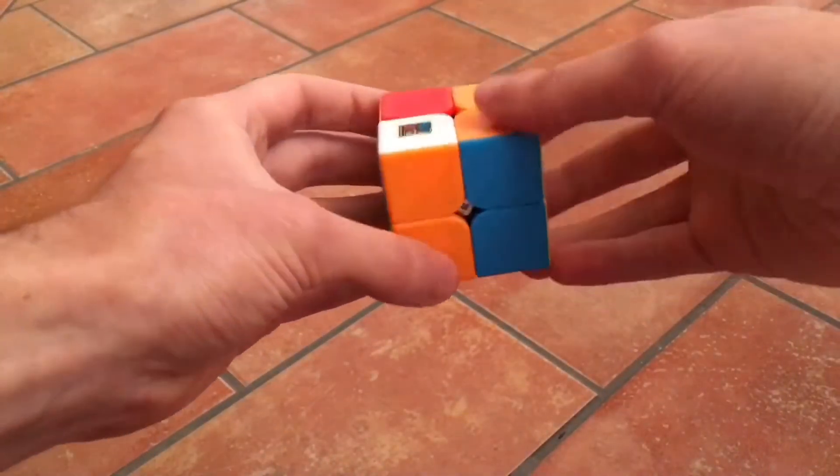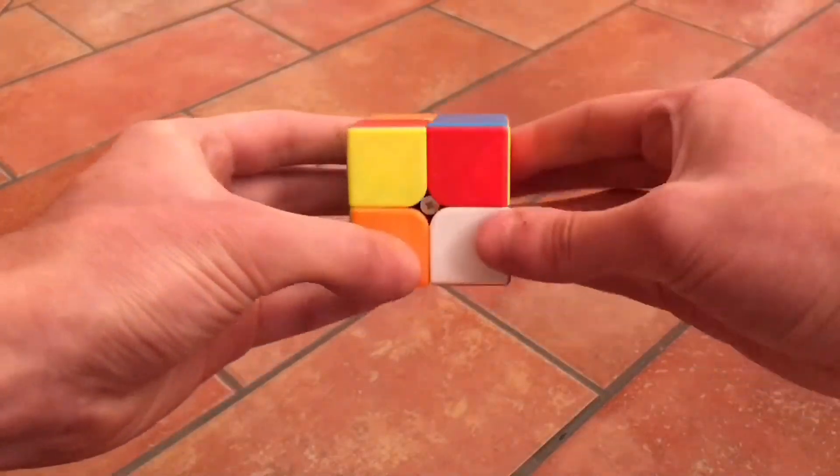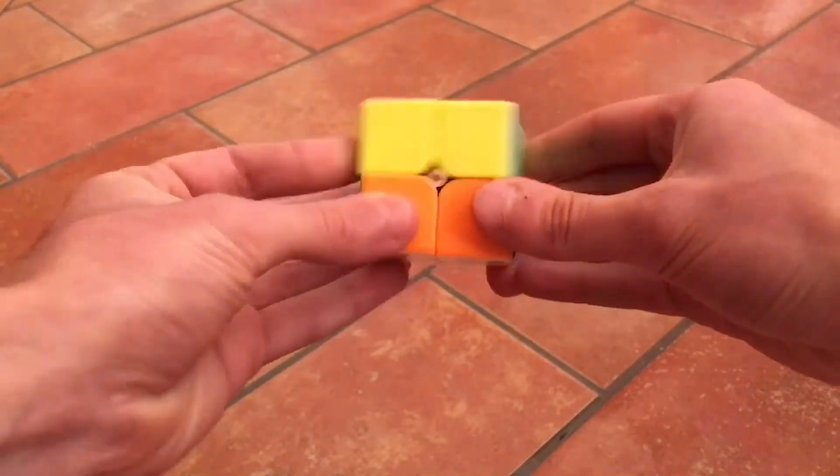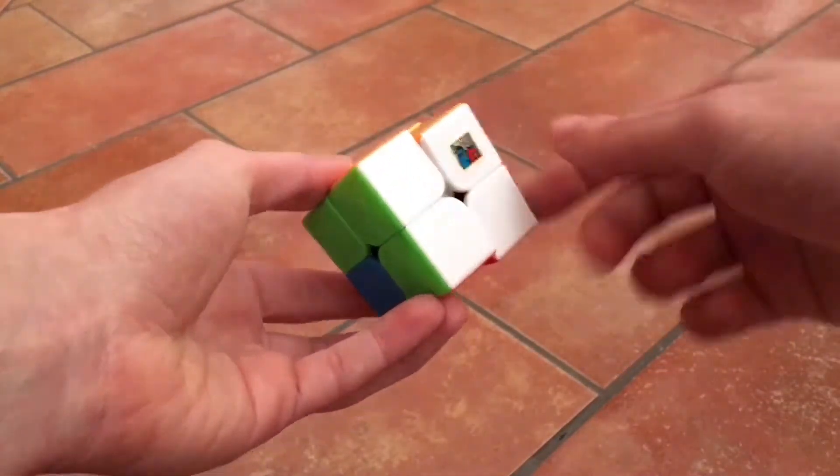It's the last one, so just put it above and do the same movement: up, left, down, right — keep repeating until it drops in. Okay, so we have the entire white layer done.